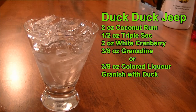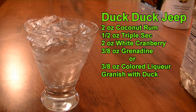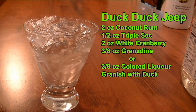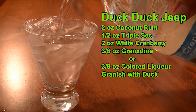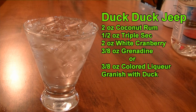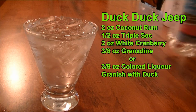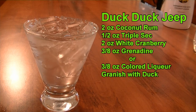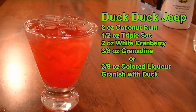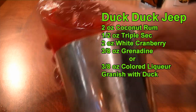Then we are going to top that. Normally I don't use white cranberry juice, but because I'm trying to get a neutral base, I'm using the white cranberry juice so we can color this cocktail any color you want. If your Jeep's blue, we can make it blue. If your Jeep is yellow, we can make it yellow, orange, green, etc. But since my Jeep is red, I'm going to make this a red cocktail. So I added two ounces of cranberry juice, and then I'm going to top with grenadine — about three quarters of an ounce. I'm going to tumble this to incorporate everything.